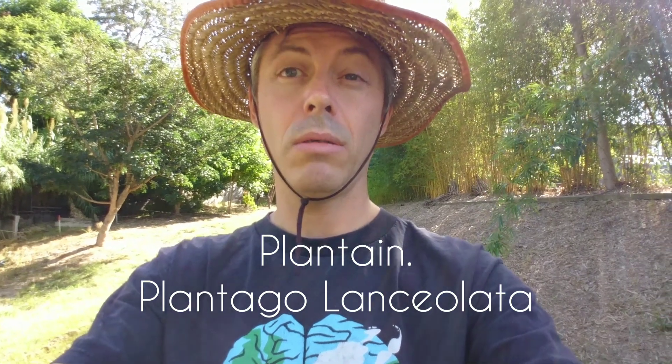Common plantain, or sometimes known as narrow-leafed plantain, or ribwort plantain. It's Plantago lanceolata.